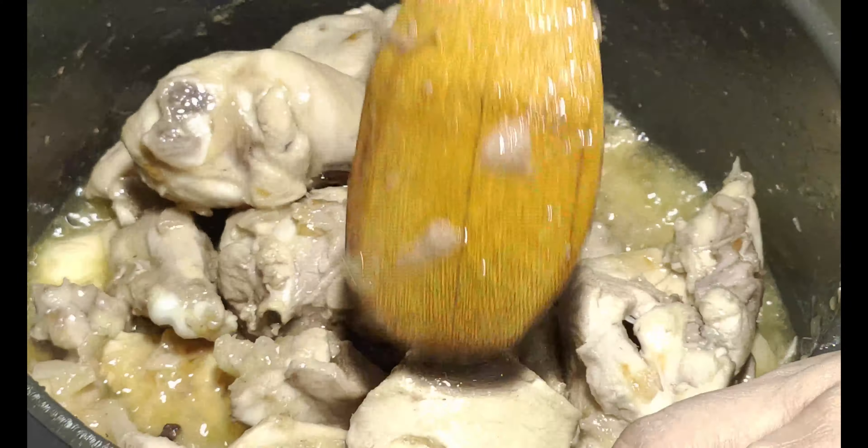Now add the black pepper. We will cook for 2-3 minutes. The chicken has released a lot of water. We will cook for 10-15 minutes until the chicken is about 50% done.